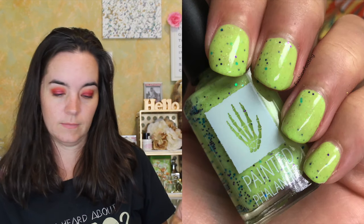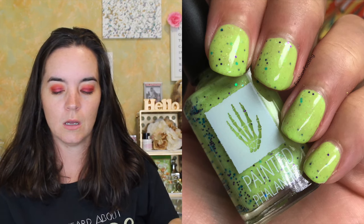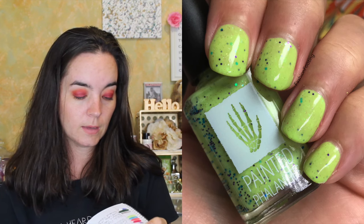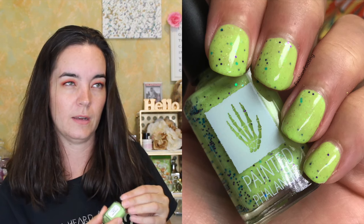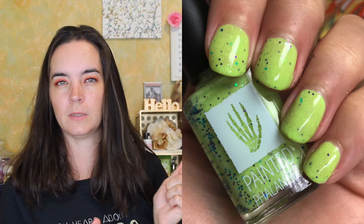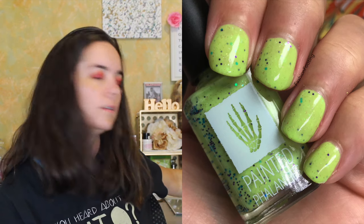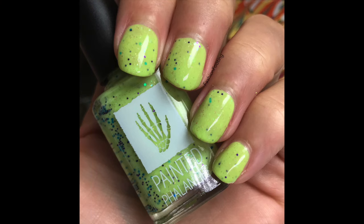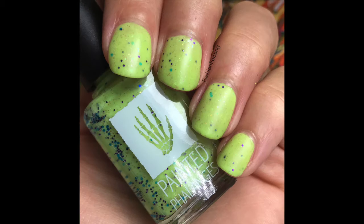The last polish is called Sizzling Dragon Bogies. This is a bright green crelly — sort of a limey, chartreuse-y crelly — with shifting iridescent micro flakies and pink, blue, and purple glitter. The blue and purple glitter really stand out; the pink glitter is very small and pale so it almost looks silver. I'd recommend turning the bottle upside down a bit before applying to get as much glitter as possible to the neck. This one covers in three coats and you'll want a smoothing layer or thick top coat to smooth everything out. The Wizard Collection will be available August 14th on Painted Phalanges dot com.